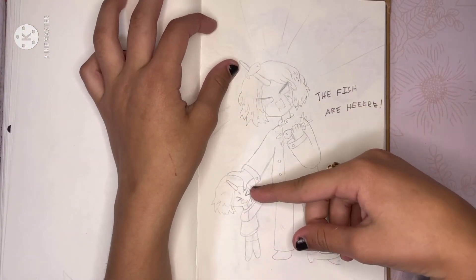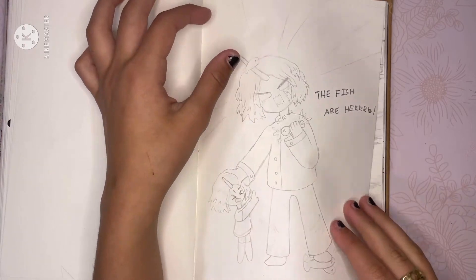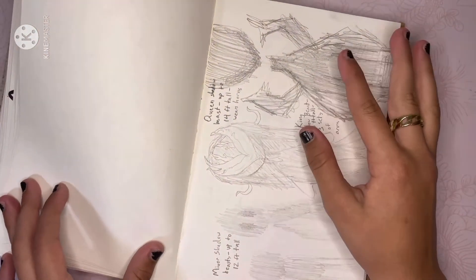Right here I drew two narwhals as humans, and I love this drawing so much — just something about it.